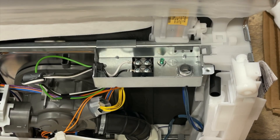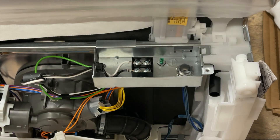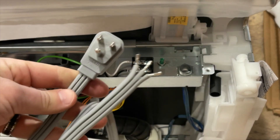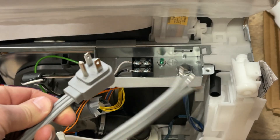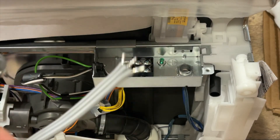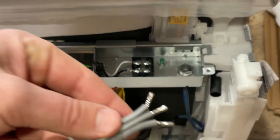Hey guys, Spencer Kaufman here with How-To Video Channel. Today I'm going to show you how to tell which wire is the hot wire and which wire is the neutral wire on your dishwasher power cord that looks like this. We've got an unmarked cord here and we need to be able to tell which wire is black and which wire is white.